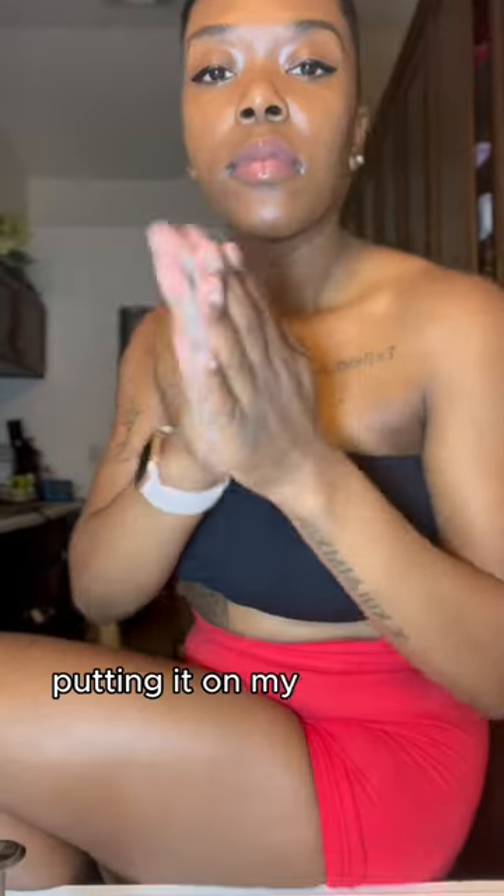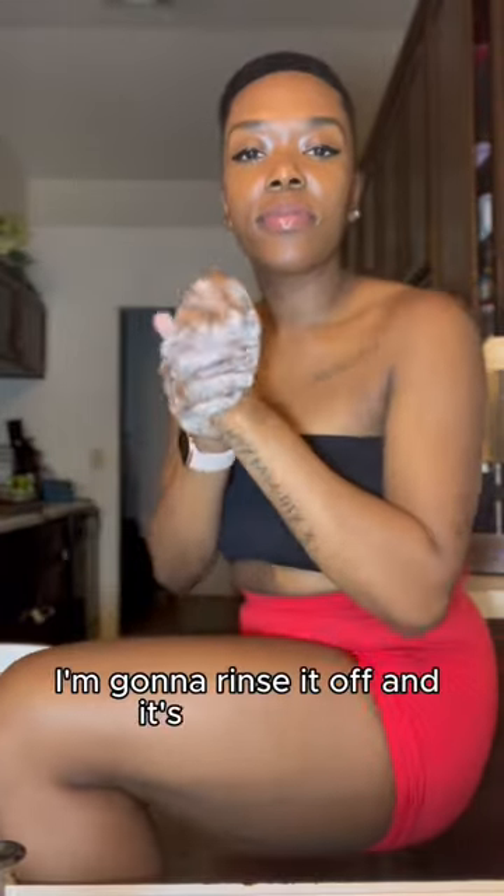Y'all, it's ready. I'm putting it on my hands to show you — it's all soapy. I'm going to rinse it off and it's done. Enjoy.